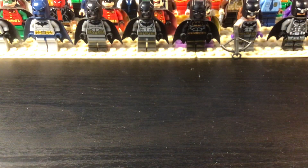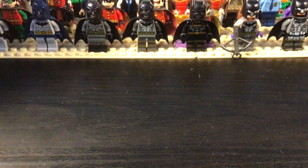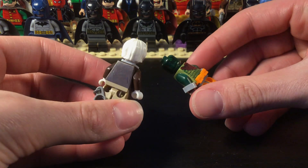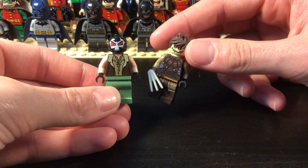Then we have some more characters: we have Poison Ivy and this is Clayface — he does not have a face though. And then we get some other characters: we've got Solomon Grundy and Killer Croc. And then Bane and Scarecrow.